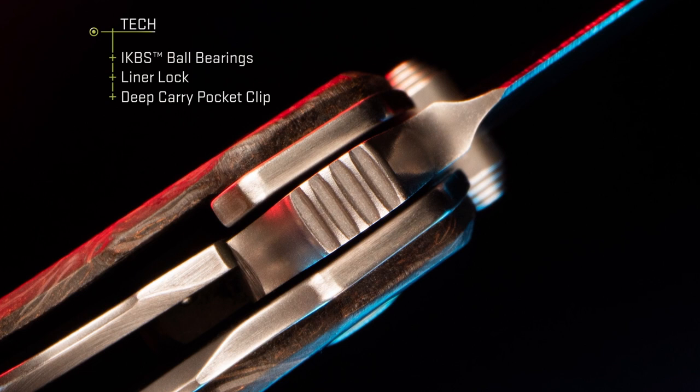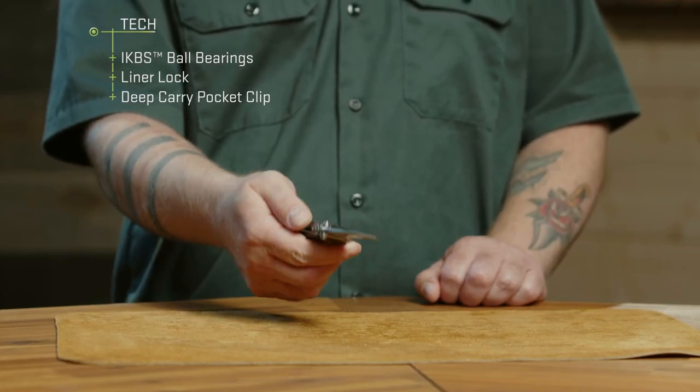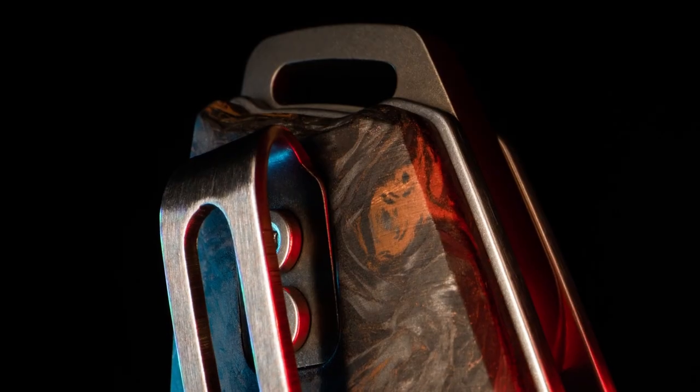Classic to the SQUID design is this backspacer, which features a generous fob hole for you to accessorize. And if you're lucky enough to get your hands on a Lucas Burnley custom bead, you can tie that one right on.